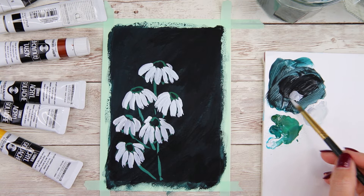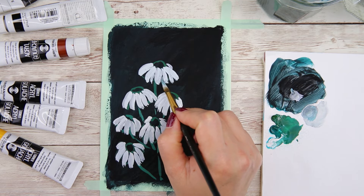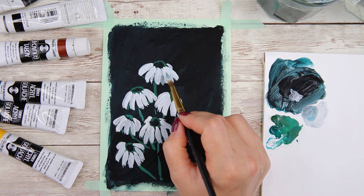Now that the first layer is already done, I'm going to make a darker gray with a little bit of green to add shadow to the petals. Here I'm going to add the petals that are underneath — they are a bit darker.